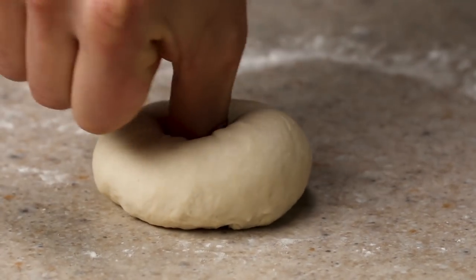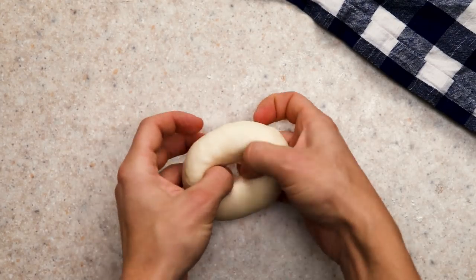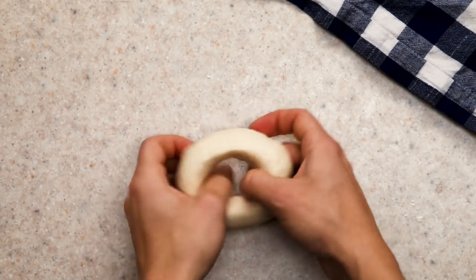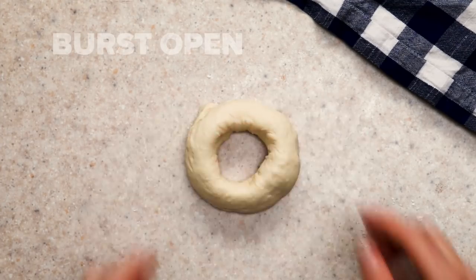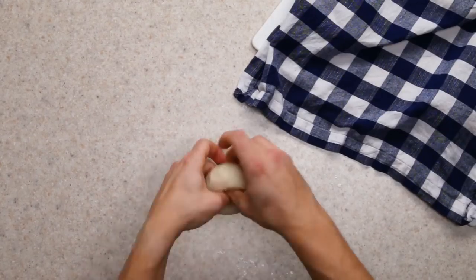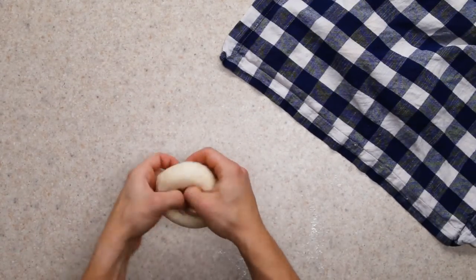Poke a little hole through it and gently stretch the ring out, rotating as you go. Make sure to take your time — if you go too quickly, you'll tear the dough and it'll burst open in the oven. And I'm going to be real, this step is exhausting. It's a real arm workout, but persevere — it's totally worth it in the end.